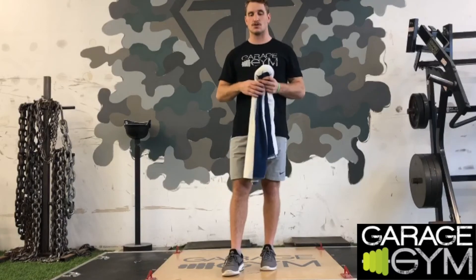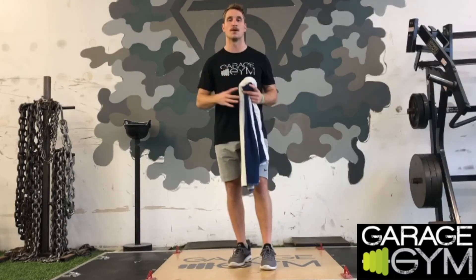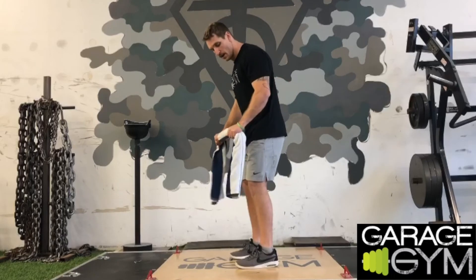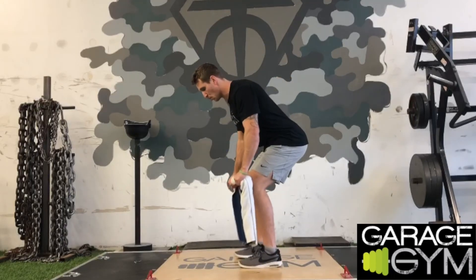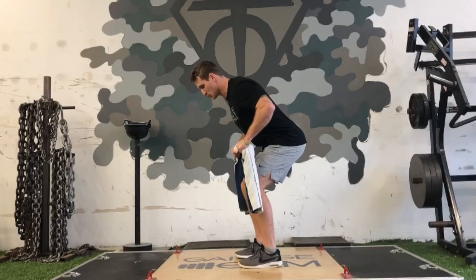This is one of those movements where the harder you work, the more difficult it's going to be. So physically rip that towel apart — control on the way up, slow and controlled pull to the chest, control back down.